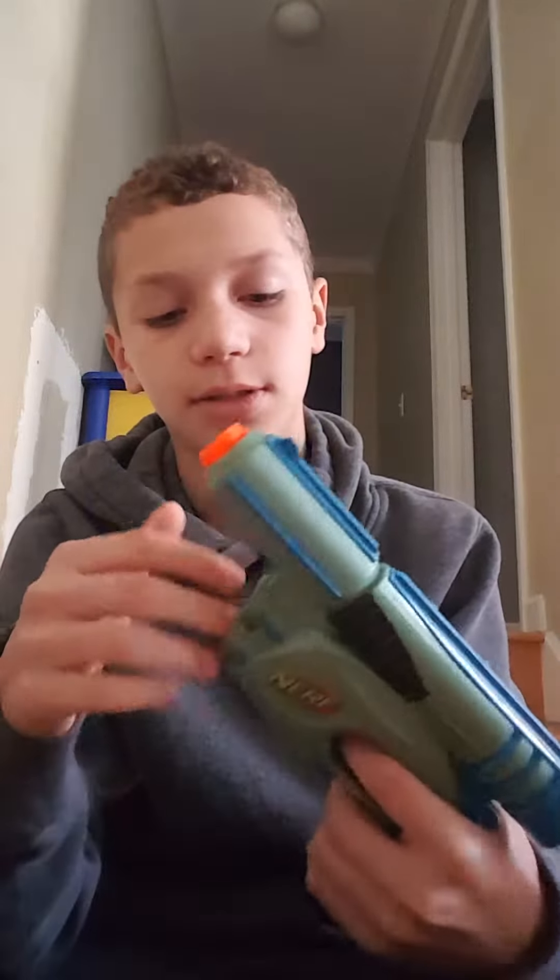Hey guys, Pedro here coming back at you with another video. Today's video starts a new series I'm calling retro reviews, which covers old Nerf guns made around 2003-2004 — basically the 2000s era, since a lot of the older Nerf guns were made around that time. Let's start — today's retro review is on the Nerf Tech Target.